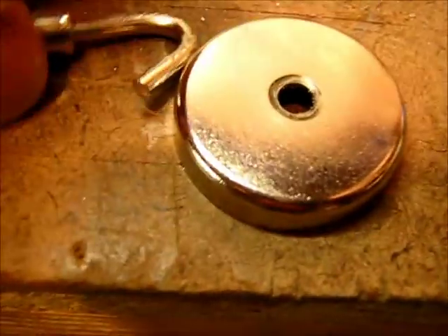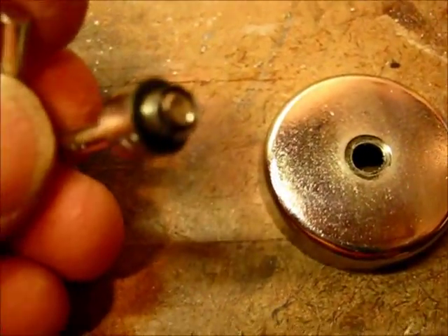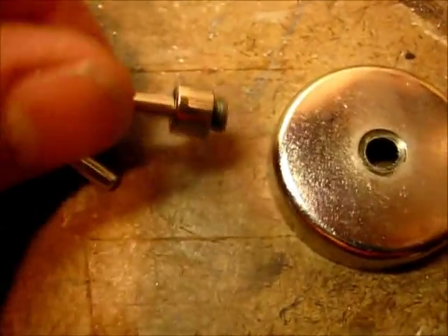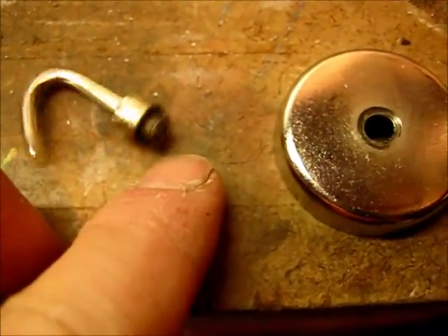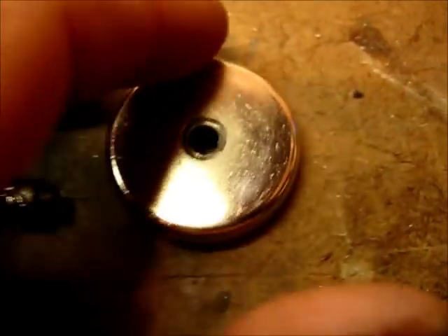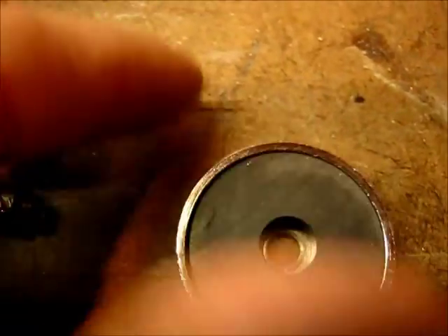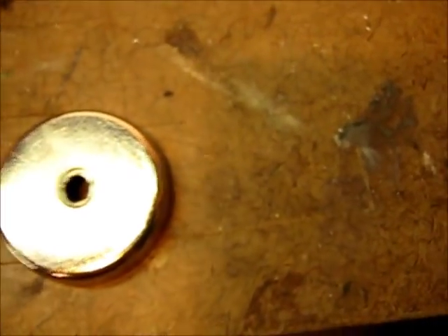So much for the threaded shoulder idea — that thing just popped right out of there with no effort at all. It said it would hold nine pounds, but I don't know, nine pounds really isn't that much. I threaded it down in there and tried to give this a little bend and it popped right out. Anyway, that's okay because that's what we're looking for. We'll just use our nuts and bolts and it isn't that much different than what we had before.